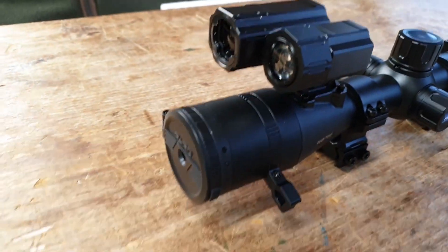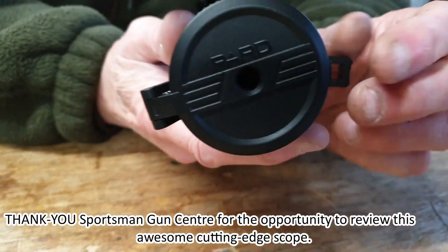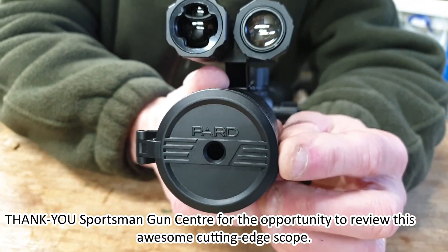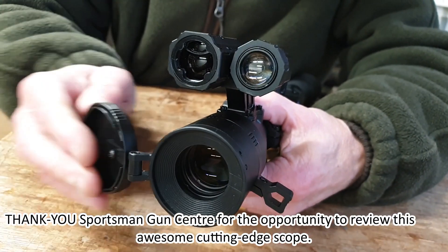Here's the scope with the objective cap closed, but the aperture within it open. You can open and close this little aperture — wait till you see the full review for more on that. And then of course you can open the complete lens cap.